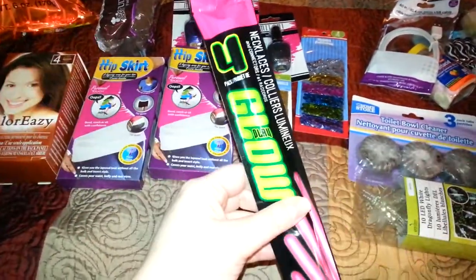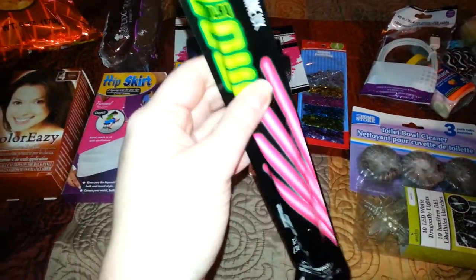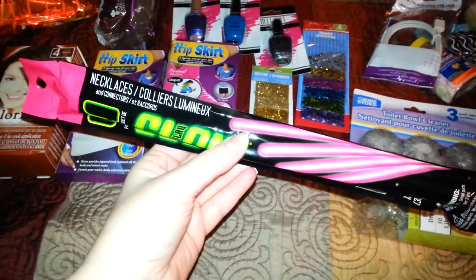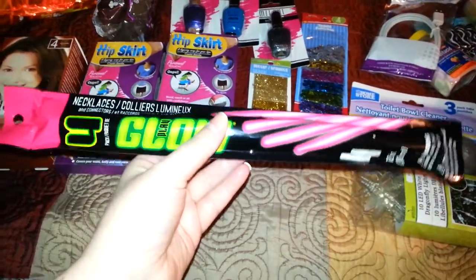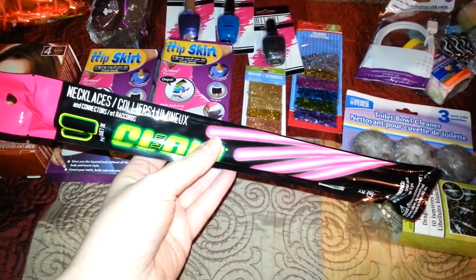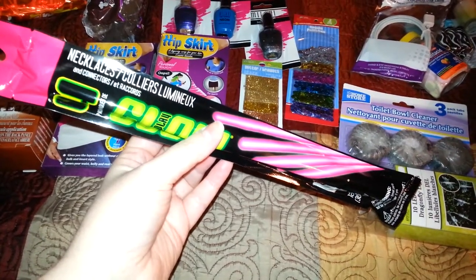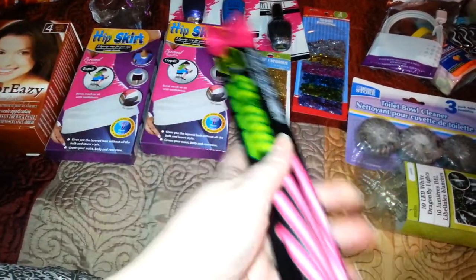First, I picked up these four glow necklaces. They come in a hard pack inside this bag so you know they haven't been cracked already. A lot of times kids or during shipping will crack these and then when you go to use them, they're dead. I plan on putting this in a glass with the water beads, folding it in half. Each necklace is 12 inches long.